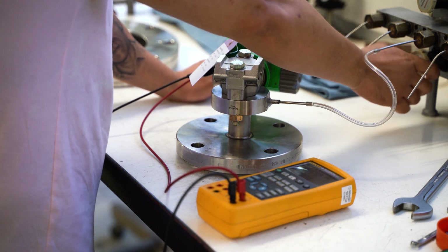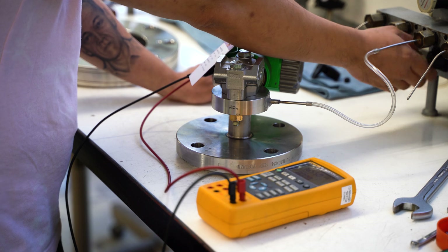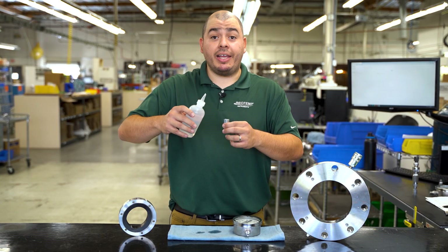Here in our production shop, we vacuum fill these instruments to assure the most accurate and reliable instrument performance. However, if that's not practical in your case, field filling is also an option.